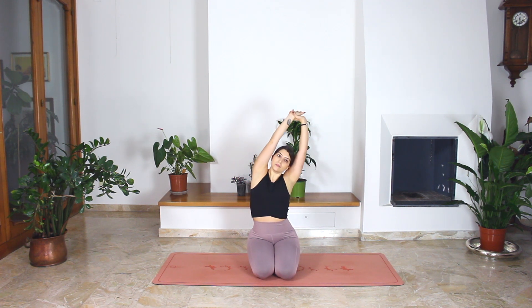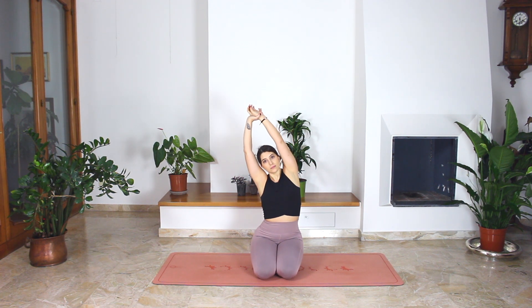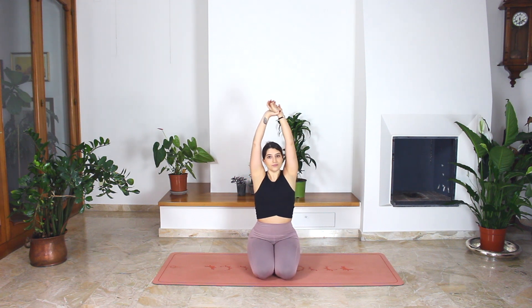Hold the right wrist and bend over to the left. We are in a side stretch. Come back to center. Change your wrist and bend over to the right. And come back to center. Release your hands.